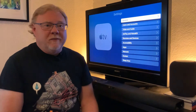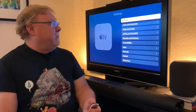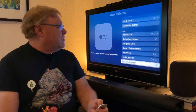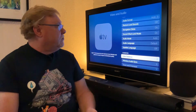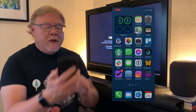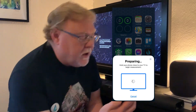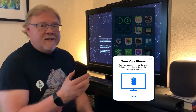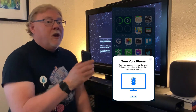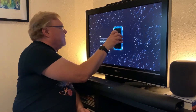Here's how to color balance your TV. Start by going to Settings on your Apple TV, then scroll down to Video and Audio. Next, scroll down to Color Balance, and then on your iPhone you'll see a pop-up that says Color Balance. I'll tap Continue. Then it says Preparing, and on my iPhone it tells me to hold the Face ID camera up to the television screen. You don't need to have the phone touching the screen, but you do need to hold it very, very close to get it right.